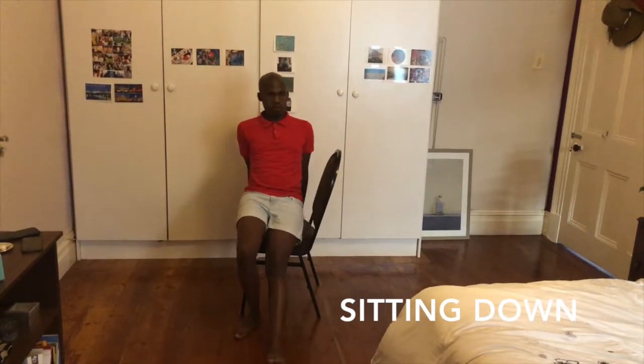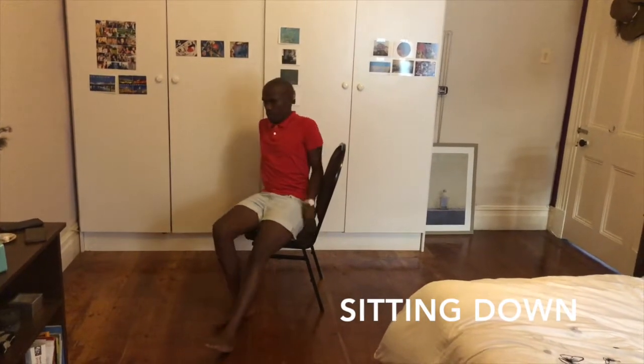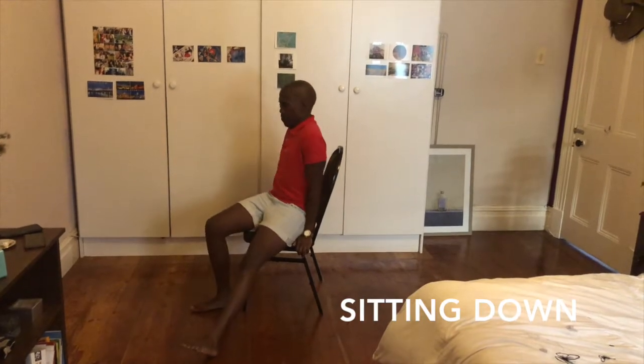Lower yourself into the seated position. With both hands on the seat of the chair, pivot on your bottom keeping the leg straight out in front until you are facing forwards. Adjust yourself into a comfortable position.